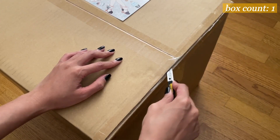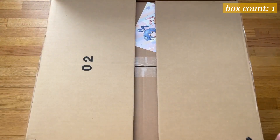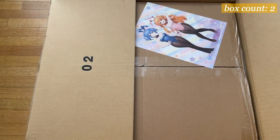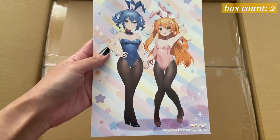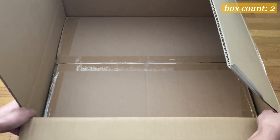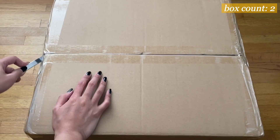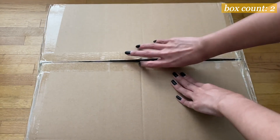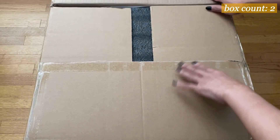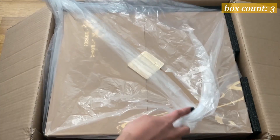I'm going to include a box count because fully opening this thing was a workout with how this figure was packaged. It was literally a box within a box within another box. Here's the Ami Ami card for September when this was officially released, and I had to cut it from the bottom because I couldn't manage to lift it out. Opening box number two...